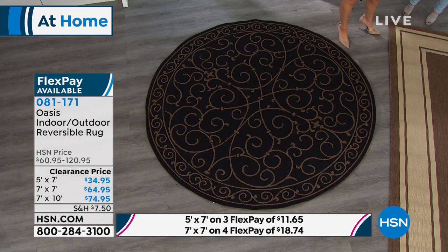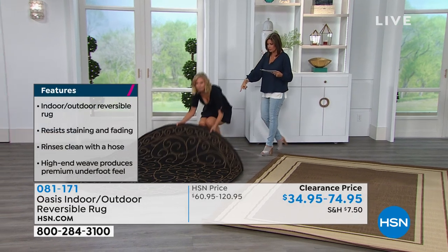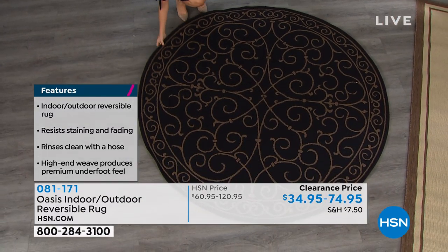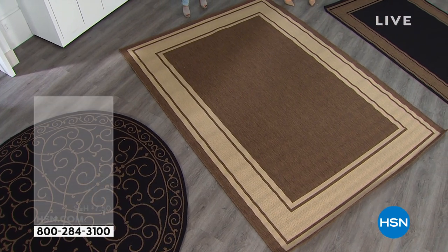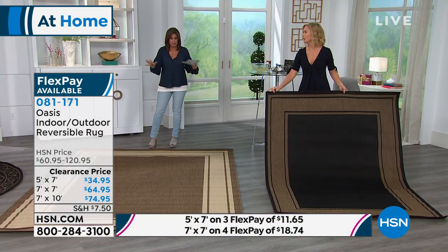Your five by seven is $39.95, and we're even doing that on three flex payments of $11 and some change. It is reversible and bleach-proof so you can really get it nice and clean. If you want the seven-foot round, that's your other size. Your biggest is going to be your seven by ten, which is going to work in anybody's dining room or any outdoor area. If you have a pool area, that's going to work beautifully. The seven-foot round and the seven by ten are both on four flex payments if you want to do that.